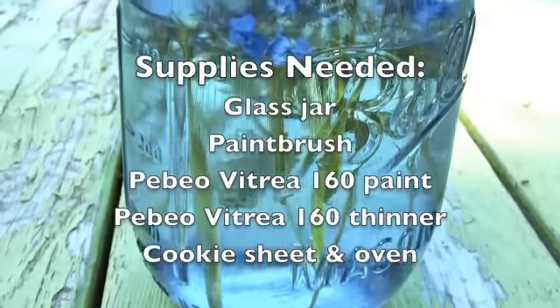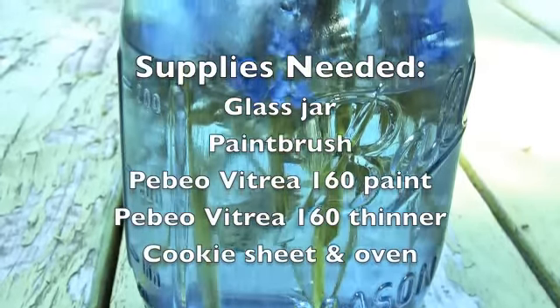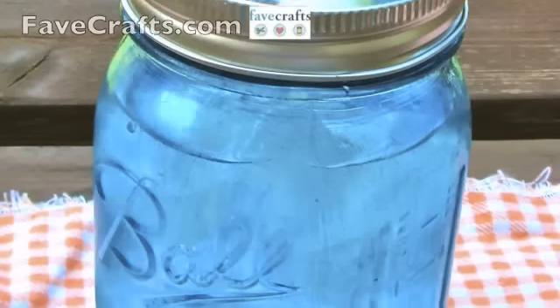Today I'm going to show you a technique for staining glass. It's waterproof, dishwasher safe, and non-toxic.